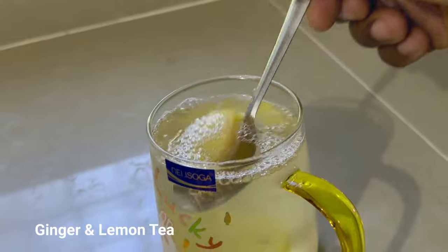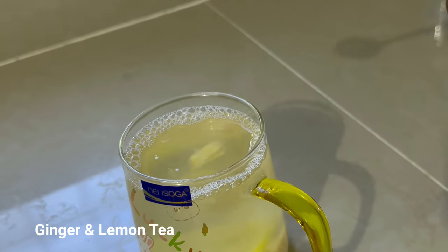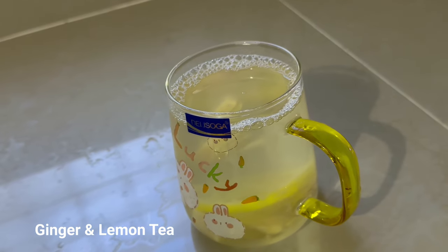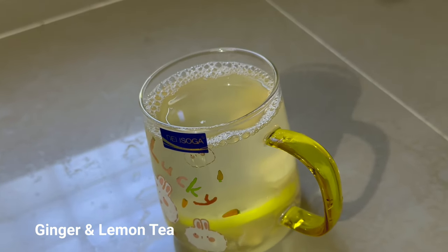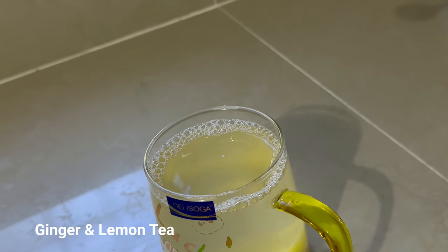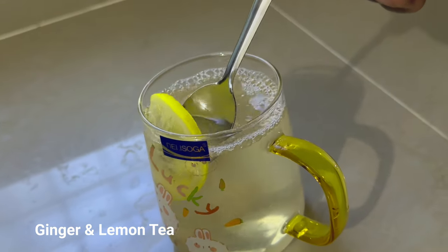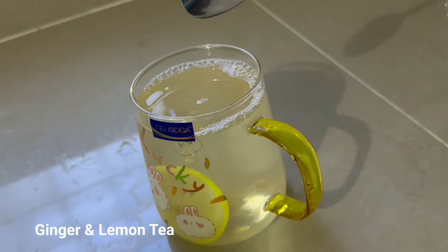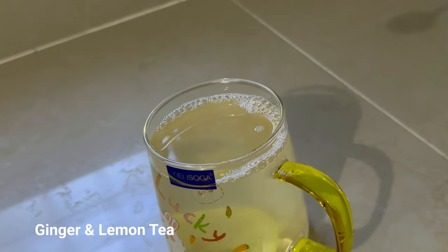Drink it first thing in the morning on an empty stomach. As I said, it's very good for the immune system, fighting against cold and all sorts of things going on in your system. I'm here in the Philippines and I've had no cold, no flu, no sickness — everything is neutral as usual. I try a few different things here but my immune system is 100% effective. I still drink my lemon ginger tea or my apple cider vinegar.